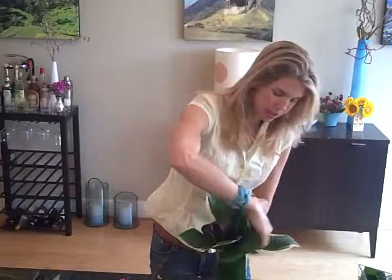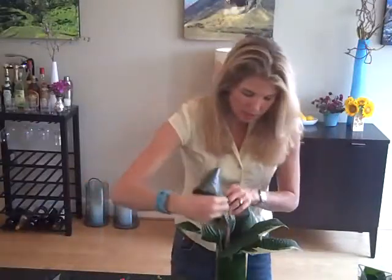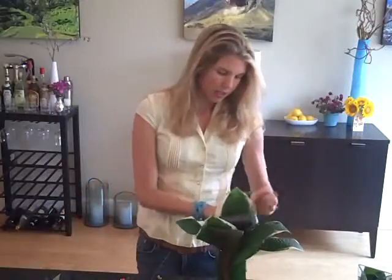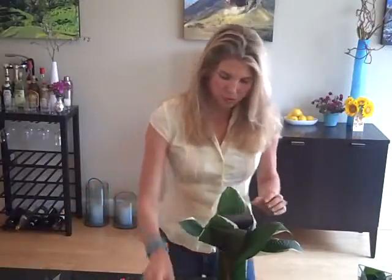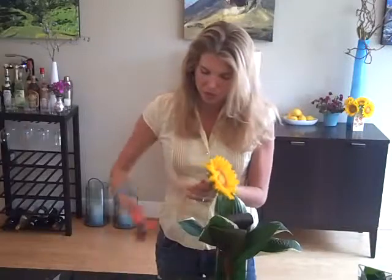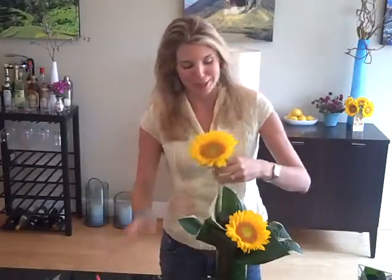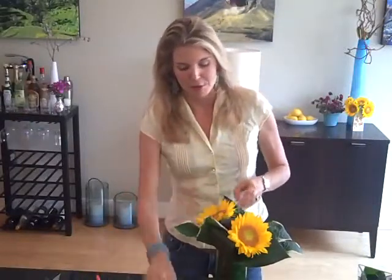The thing with sunflowers is their heads are pretty heavy. I want to be able to hold them up and make this arrangement look more interesting. So I'm going to grab some of my TI leaves and my handy stapler and get some TI leaf action going on here, which is going to not only look good but bolster the heads of the sunflowers so they don't flop over. I'm going to tuck some in between my leaves — I have a few here that I already made up.